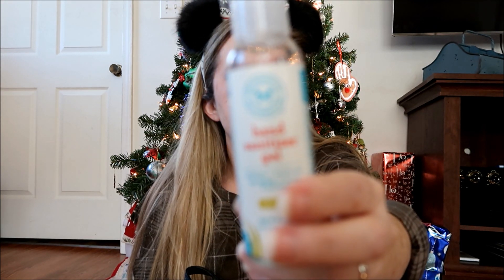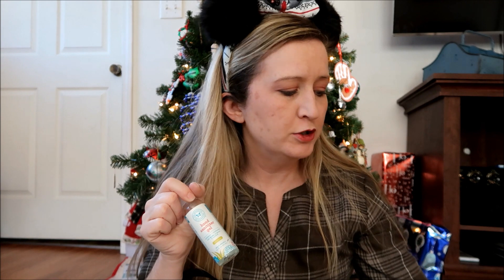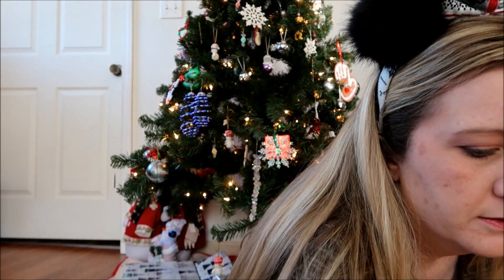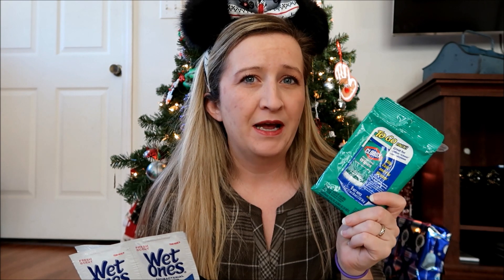I also have a bottle of hand sanitizer — this is the Honest Company gel sanitizer. If I don't want to carry that, I also have these single-use Wet Ones — I keep some in my car too. I can stick a couple in my bag, rip one open when I need to wash my hands, and I'm good to go. I can also use them to wipe down a table when sitting to eat. I also have a travel pack of Clorox wipes for that same purpose, or for wiping down a really nasty ride handle.